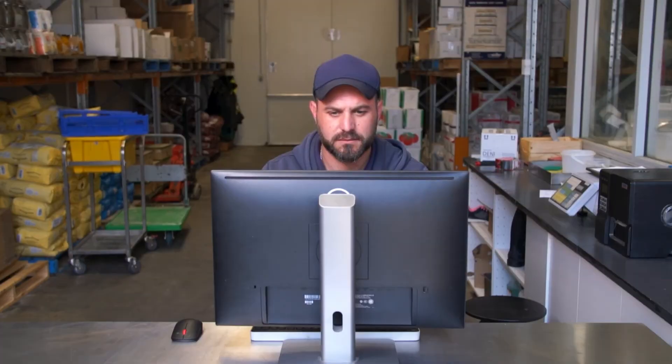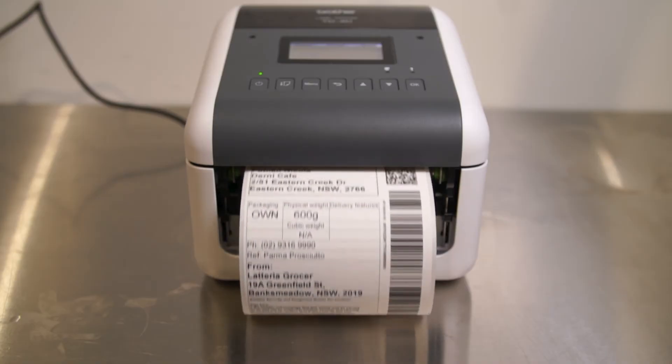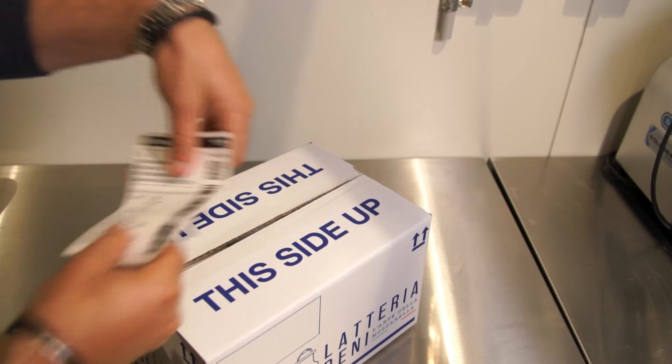It integrates with popular parcel delivery platforms, making packing and shipping easy to manage. It also prints large shipping labels, and optional accessories like a peeler make it even more efficient.